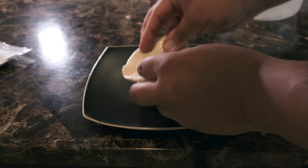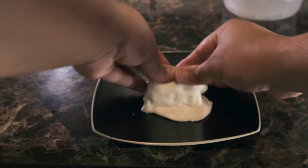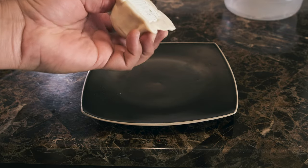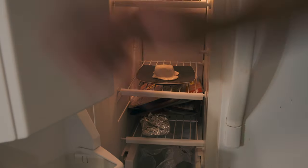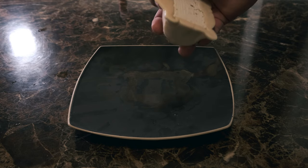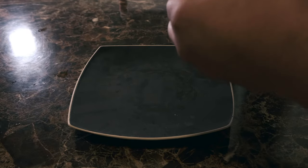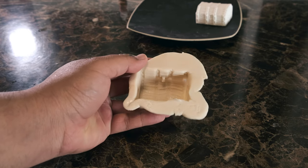Once it's ready, you're going to take your object and start pressing your Impressive Putty around it. Make sure to press the putty around the top and the sides to create a more vivid and detailed mold. You want to leave a space on the bottom to be able to pull your object out. Once you're ready, go ahead and throw your mold in the freezer for about 30 minutes to speed up the setting process. Now we're ready to break apart the object from the mold — and now we have our mold. The Impressive Putty caught so much detail; I'm excited to see the finished product.